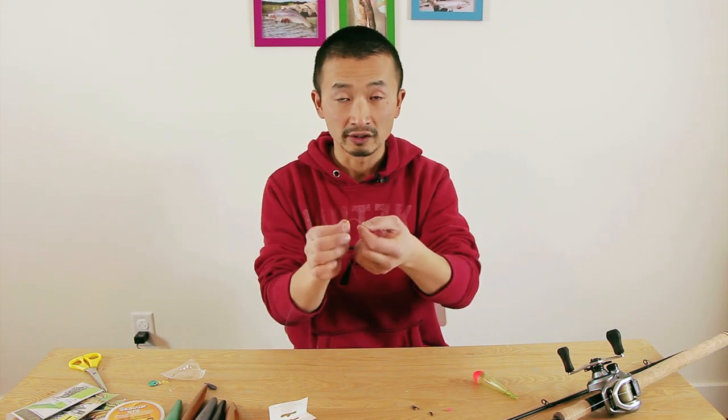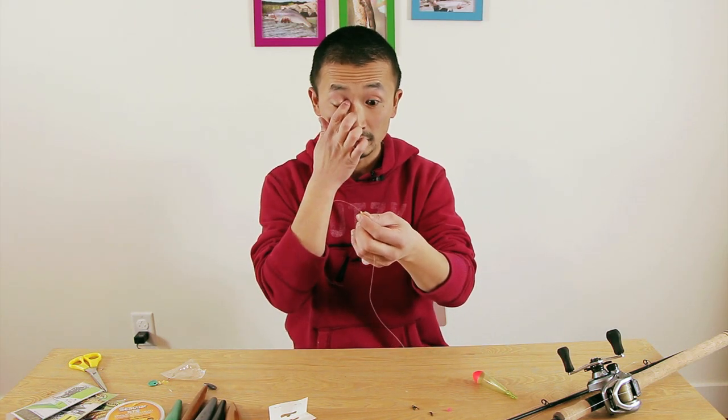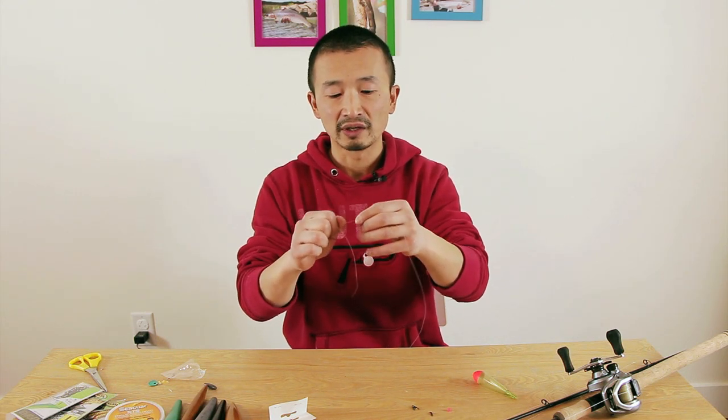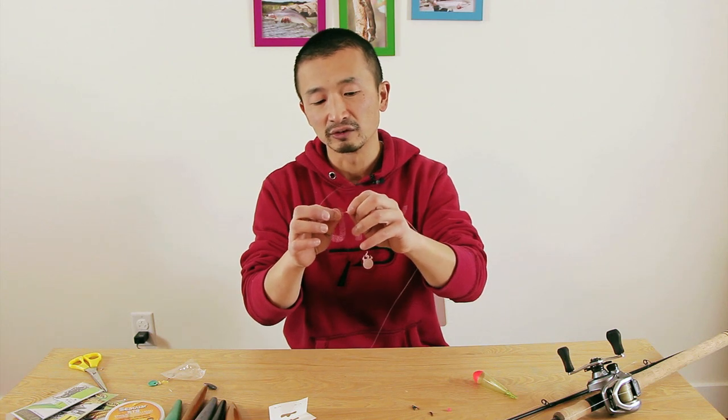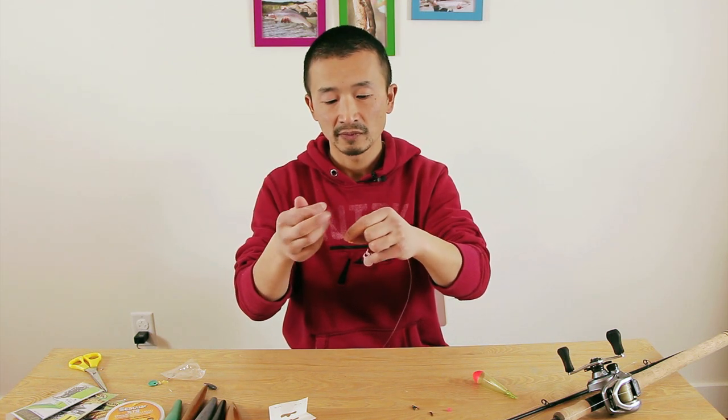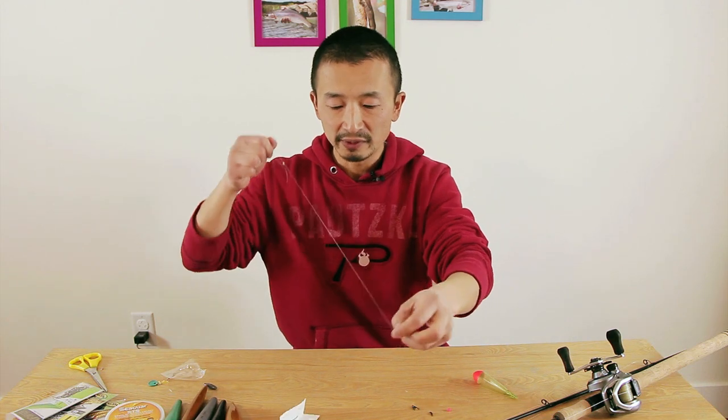You can use one stopper or you can use two. I tend to use two, because when it gets wet you don't want this thing sliding. It will start sliding around a little bit, but with two it tends to stay pretty secure.